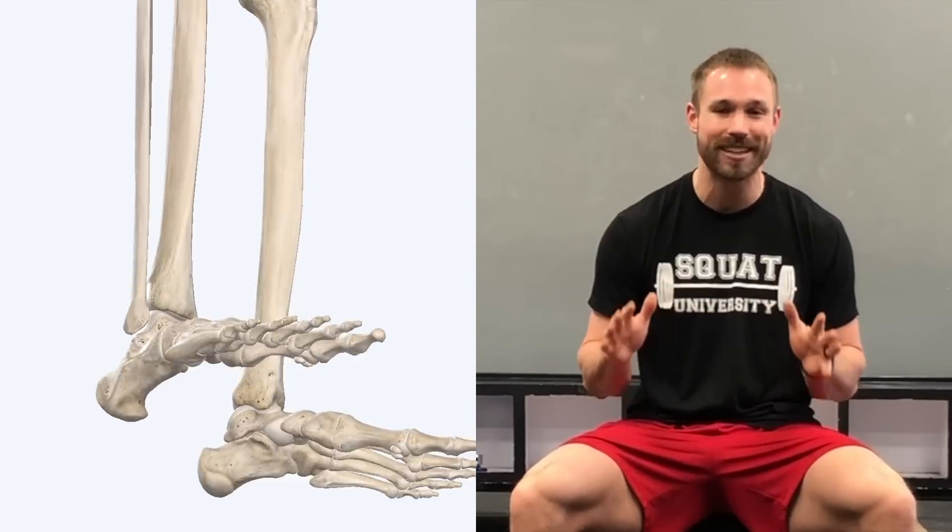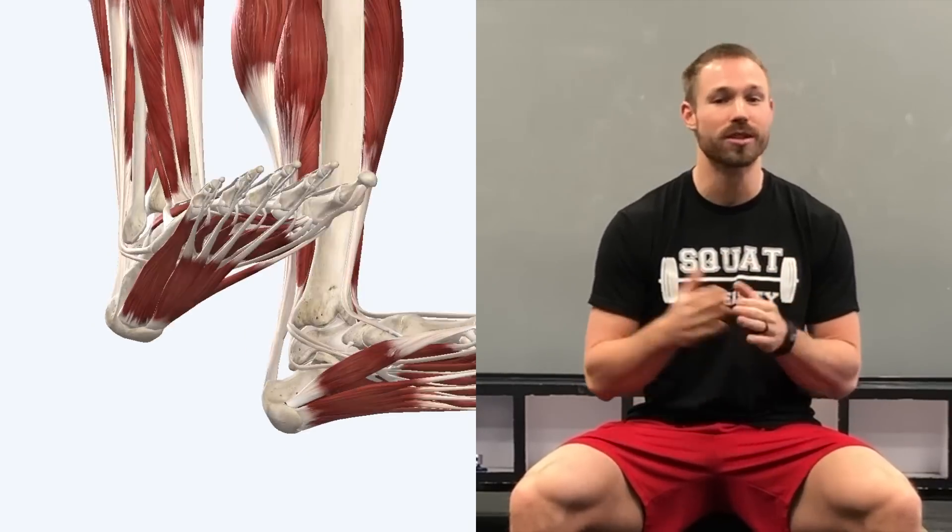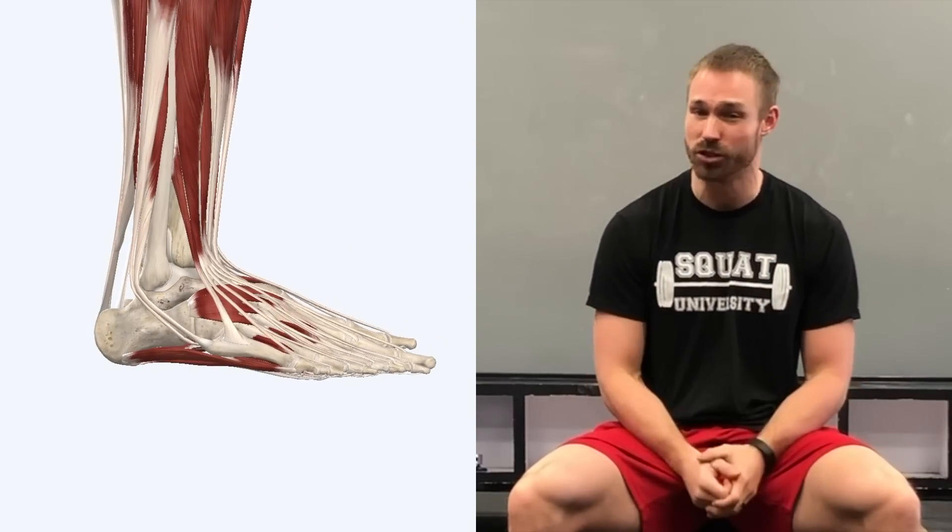Today we're going to be talking about the foot — specifically keeping it stable and not allowing it to cave over whenever you go into the bottom of a deep squat. Let's start with a little anatomy. Your foot is extremely dynamic. It's composed of over 20 plus bones and muscles spread across four different small joints.